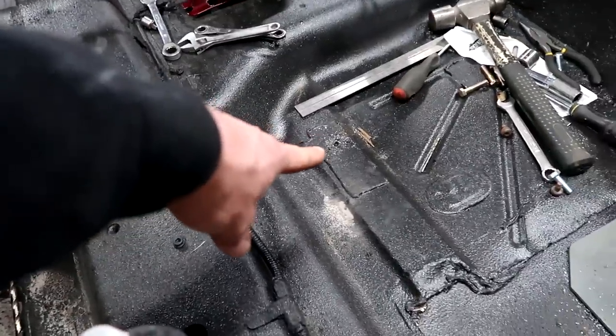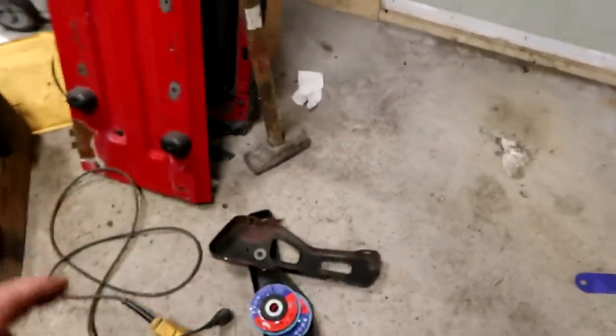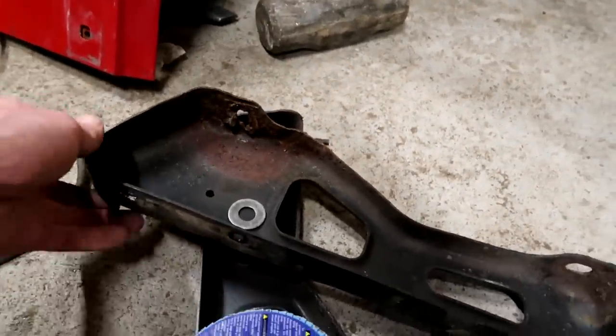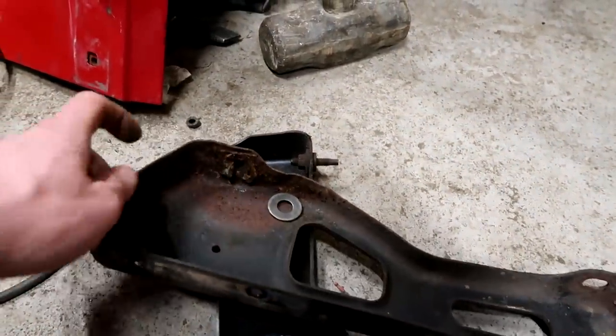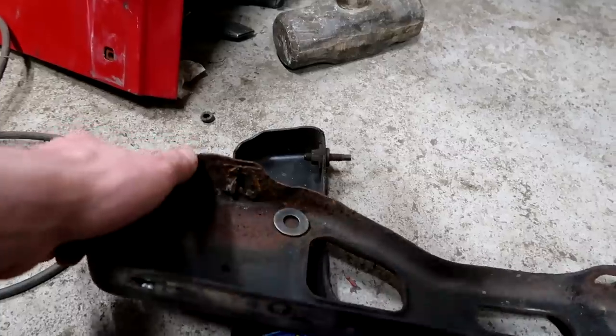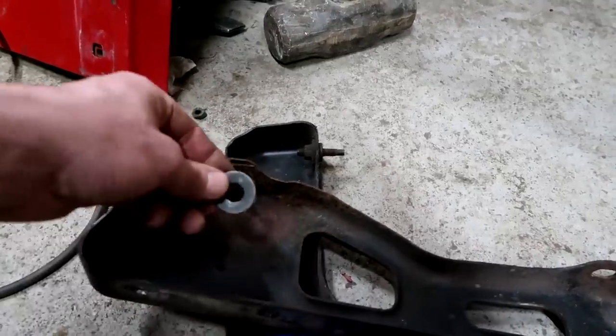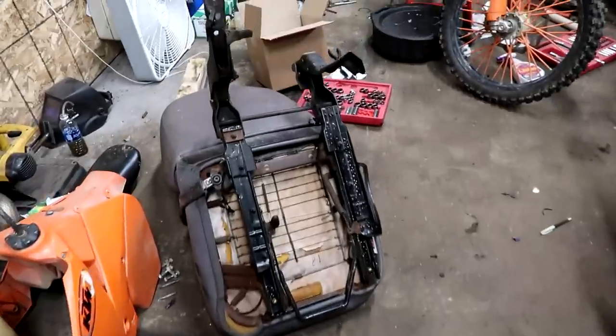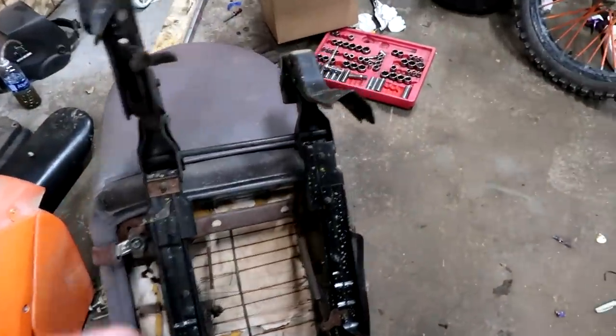I got our first hole drilled. I can't drill the second one yet because we're using different seats and it's going to have different geometry. We also have to cut this out and weld this washer in there before we proceed drilling that second hole. So we're moving to the passenger side.